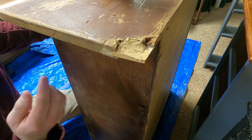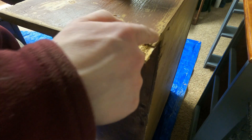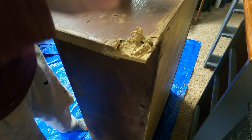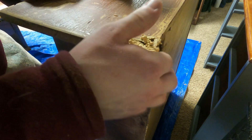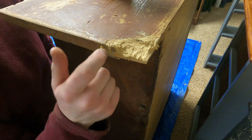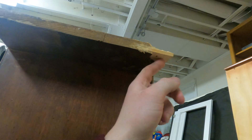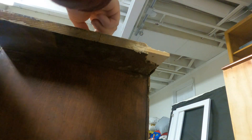I ended up doing probably five or six coats of the wood filler. I probably should have gone with a thicker piece of wood and made that slit a little bit thicker — more wood and less wood filler material. If I were to do it again, that's the way I would do it. But at the very end of it all, it looked pretty good.